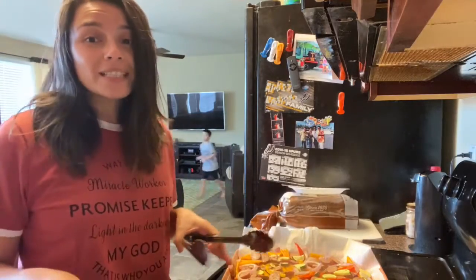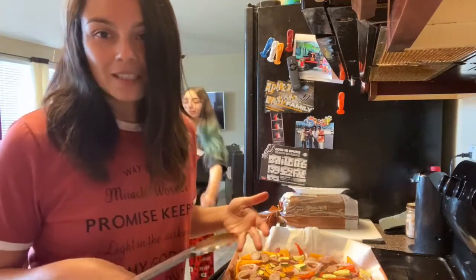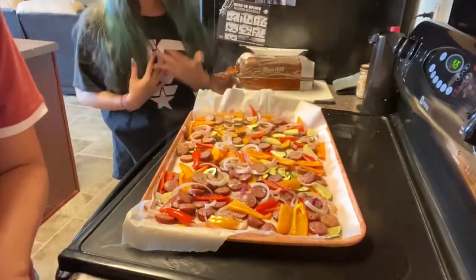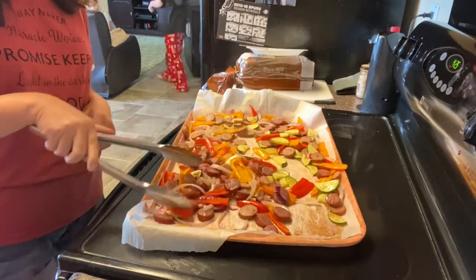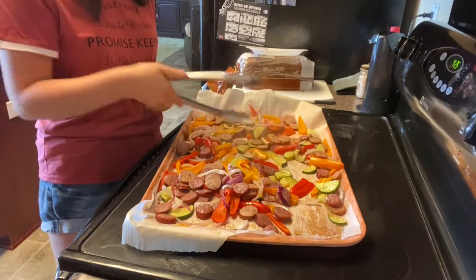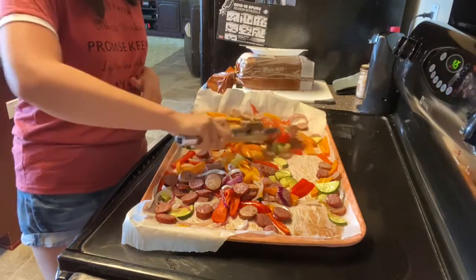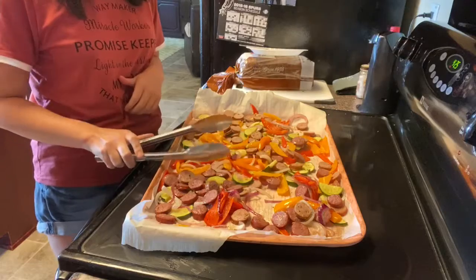It's been about halfway since the sausage and peppers have been in the oven. I'm going to take them out and toss them around. I'm just trying to keep everything on the same side — luckily it's easy to distinguish which one's the turkey sausage and which one is the beef. I'm just rotating it, flipping it. Once you've done that, spread it nice and evenly on the pan and then put it back in the oven for the remainder of the time.